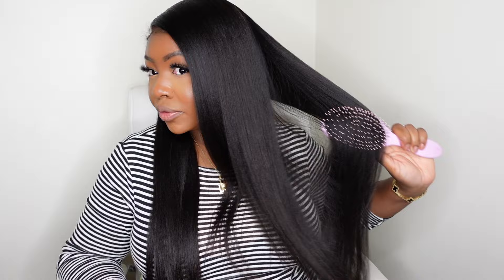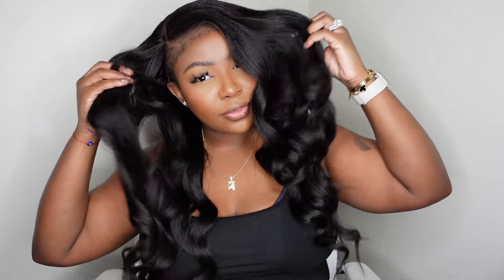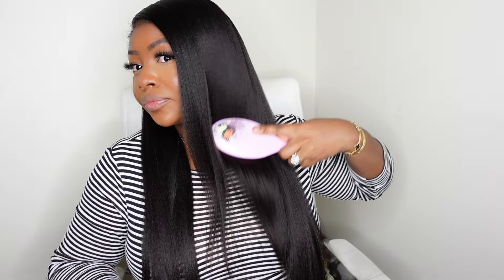The yakki straight texture is always going to serve — it's absolutely gorgeous and it radiates, especially for women of color. I've teamed up with Nadula Hair and they sent this beautiful seven by five bye-bye knots put-on-and-go glueless yakki straight wig with kinky edges.